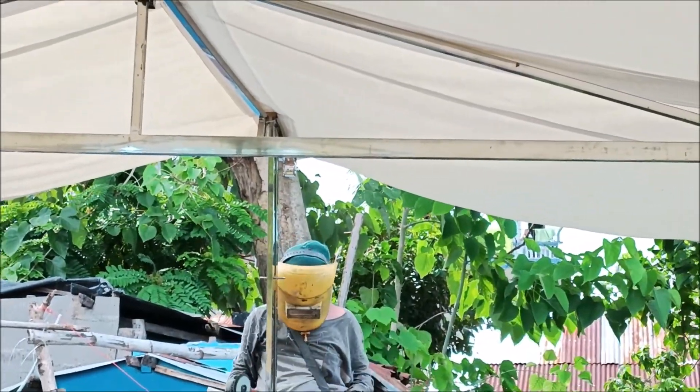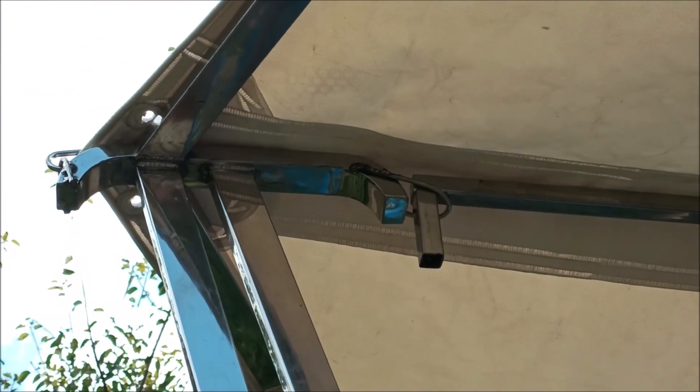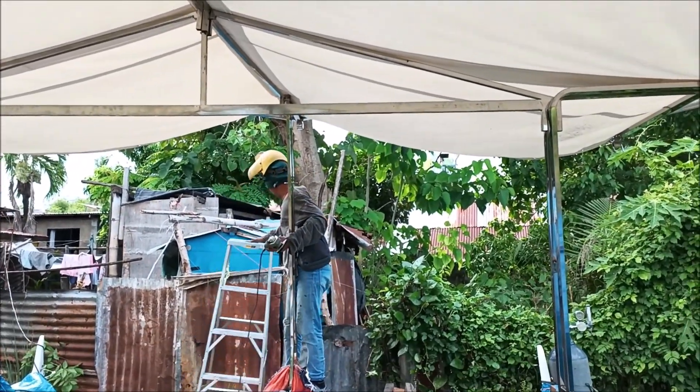Right now we're doing the buffing part — buffing the welds so that they're shiny. That was a stick weld there, it was all black but now it's a lot nicer. All these TIG welds are all buffed out too, so they're looking good — putting the finishing touches on this work.